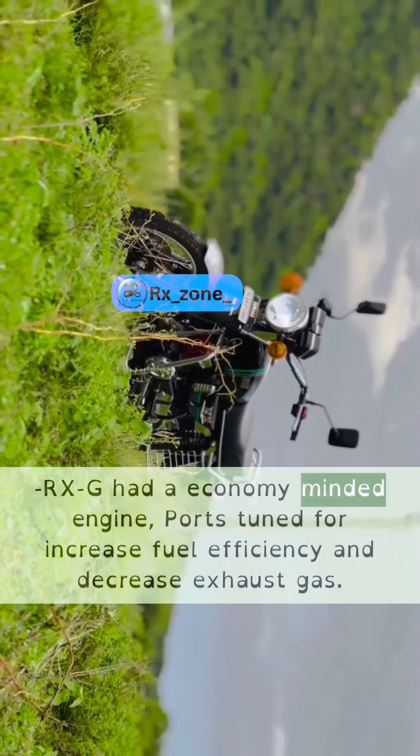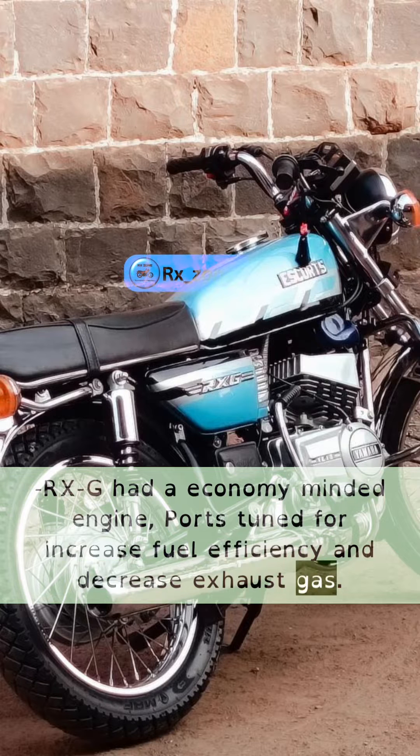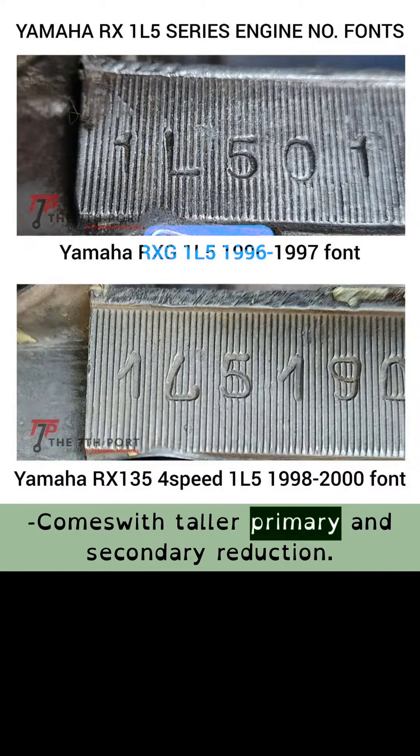The RXG had an economy-minded engine, tuned for increased fuel efficiency and decreased exhaust gas. RXG is rated at 11.8 bhp at 6500 rpm, and comes with taller primary and secondary reduction.